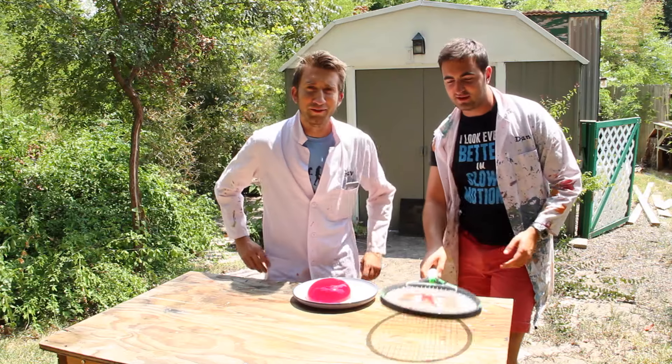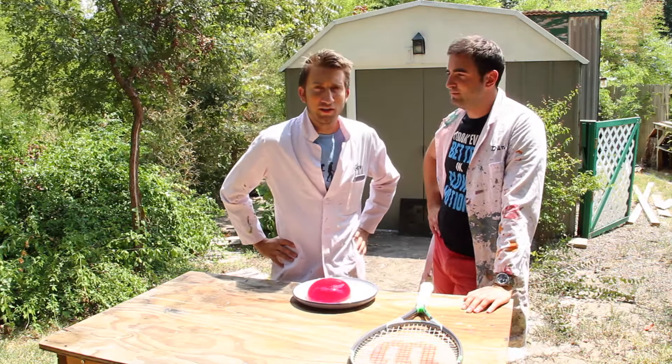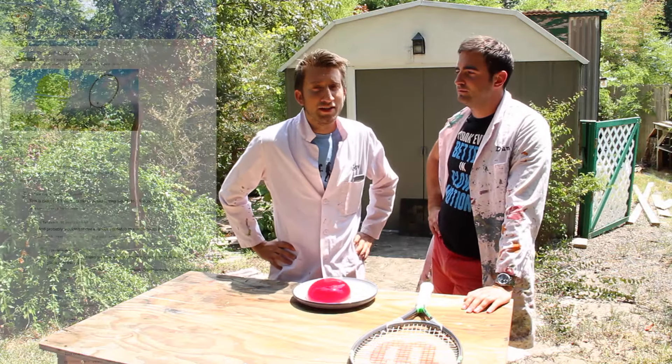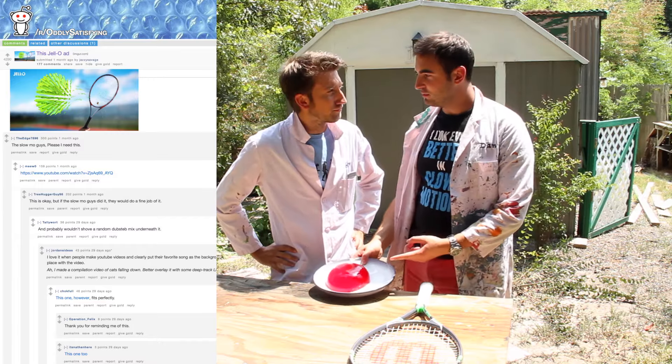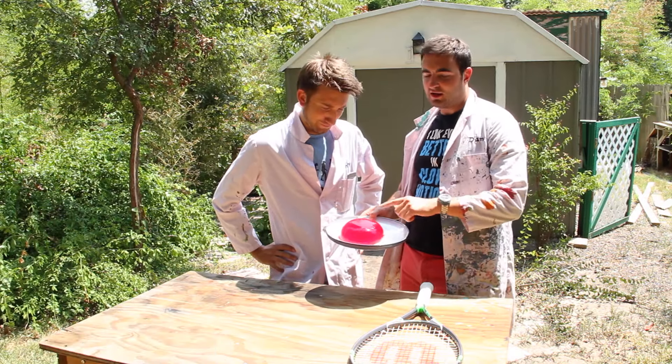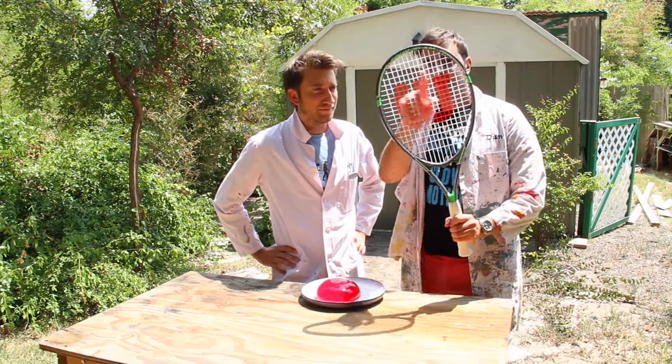Hello the internet, I'm Gav, I'm Dan, we're the Slow-Mo Guys. Sometimes something happens on the internet, it ends up on Reddit, and Reddit beckons us forth. We saw a picture of some jelly being cut up by a tennis racket, hitting it into little squares, and we're gonna try to emulate that in slow motion.